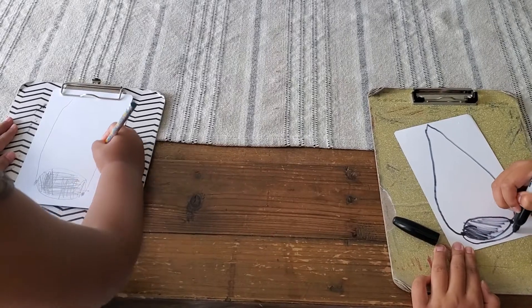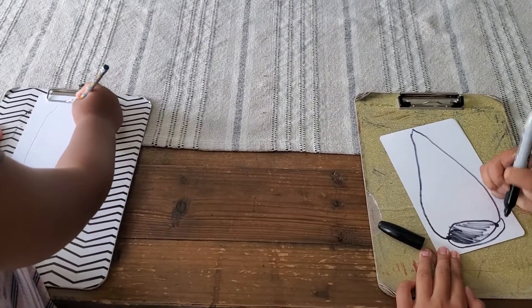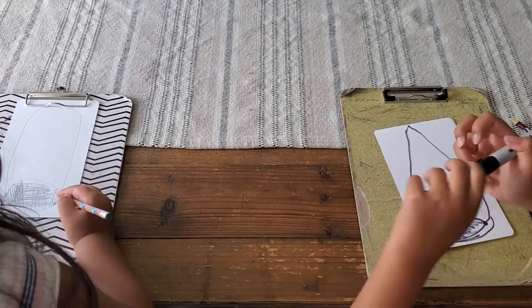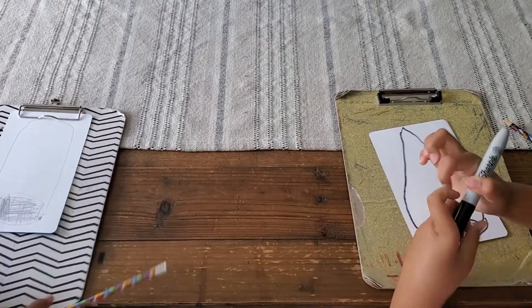To make it look 3D, you can just draw the circle part again. And then we're done with the marker — now we're going to use Sharpie.